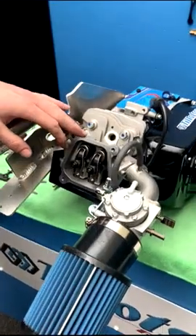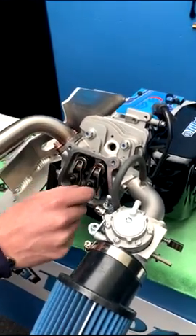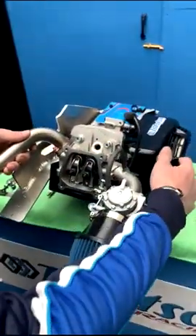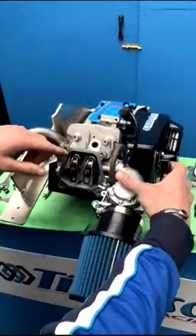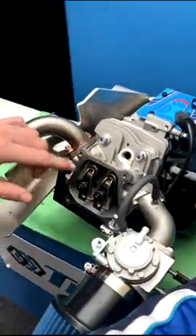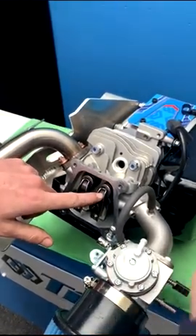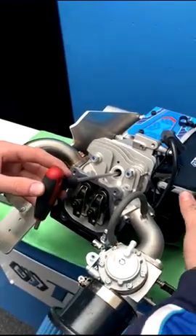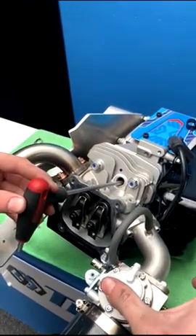We've removed the rocker cover and the gasket. We're going to find top dead center so we can check the valve clearance. We want to bring the engine around until you see the intake valve is open, and when you see the intake valve start to close, the piston will be coming up to the top on the compression stroke. We use an Allen key inserted into the plug hole on the piston so we can find top dead center.